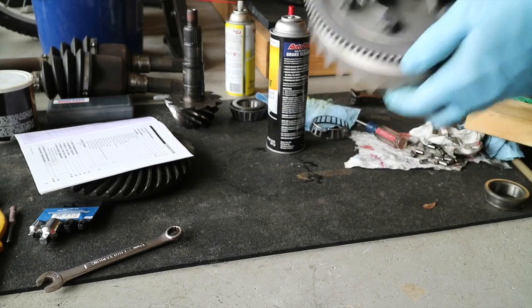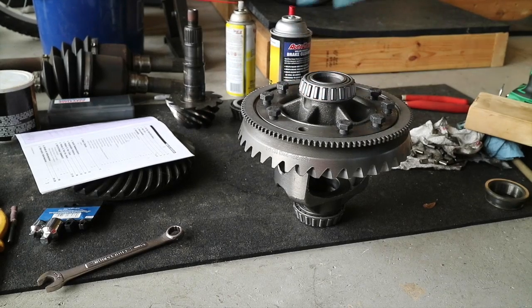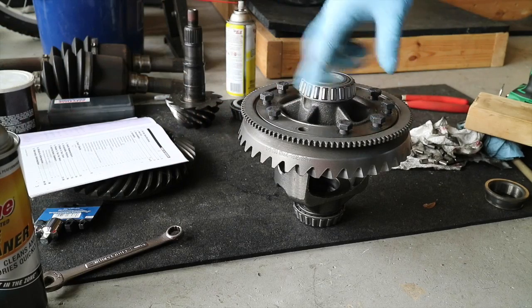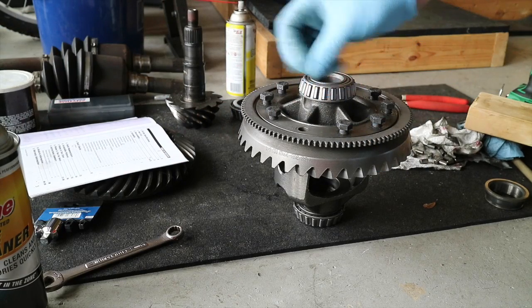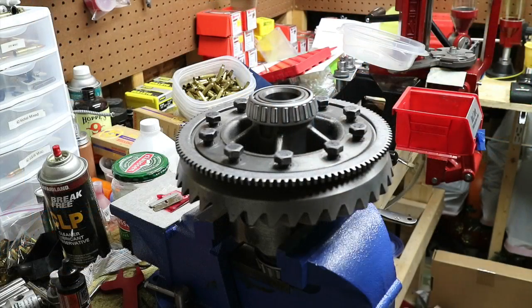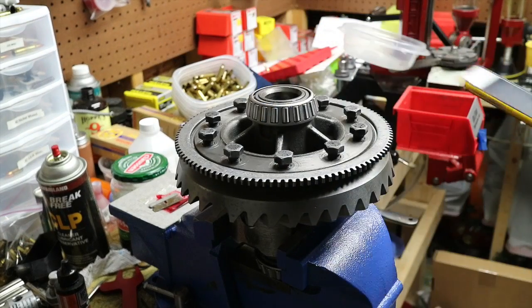All we've got to do now is go downstairs and red Loctite these bolts. I backed all the bolts off, took the brake cleaner - standard brake cleaner - hit all the holes, let it soak, turned it over, hit it with compressed air, cleaned all the holes out, and then cleaned all of the bolts off. I've double-checked the Ford spec - it does say 97 to 102 foot-pounds.